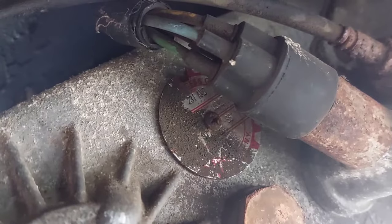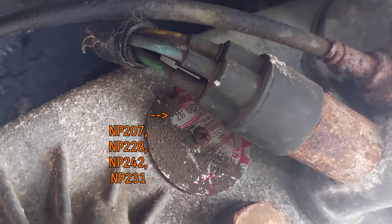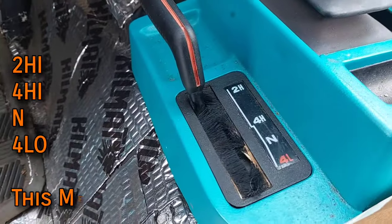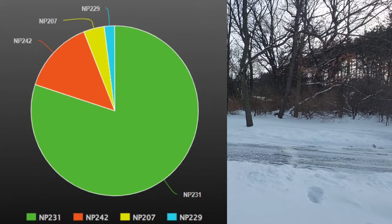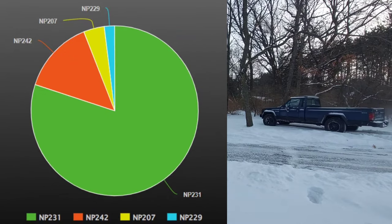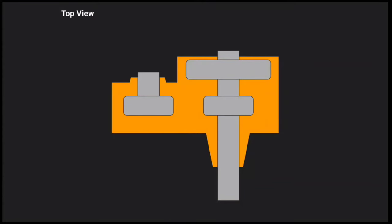You can tell which transfer case you have by looking at the circular metal tag on the back of it. The three numbers in the top section will be one of the four options on screen, with the overwhelming majority being the NP231. An easier way to tell is to just look at the shift lever — if the shift pattern looks like this, you have Command-Trac. I'd estimate approximately 80% of all four-wheel drive XJs have the NP231, which is widely considered to be the best transfer case ever put in a Jeep.